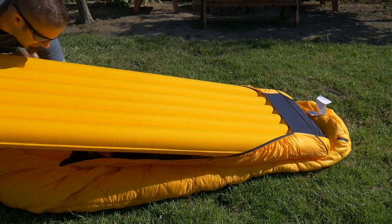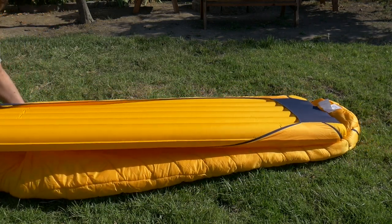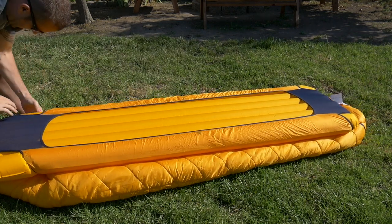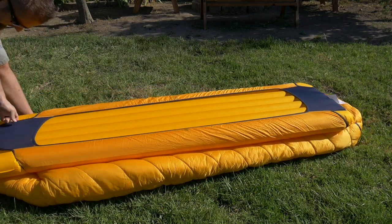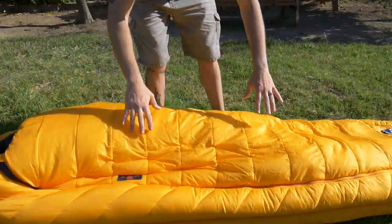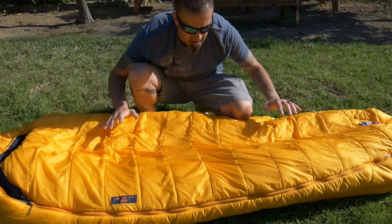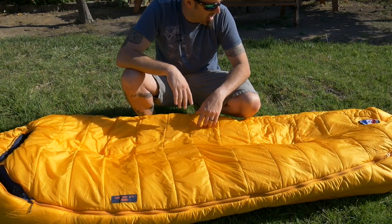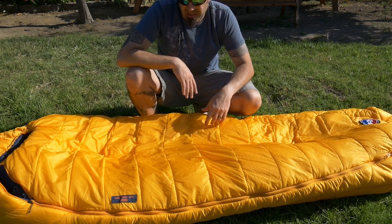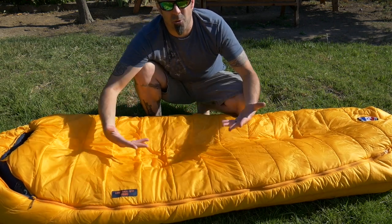Then you get the other side. Just like that. Now, your sleeping bag's not going to roll off of your sleeping pad in the middle of the night. I've been sleeping in the backcountry for many nights, and you wake up in the middle of the night and half your body is off of the sleeping pad. Which sucks, because the ground is cold. It's uncomfortable, and you want to be on your pad, not on the ground — that's the whole reason you bring a pad.